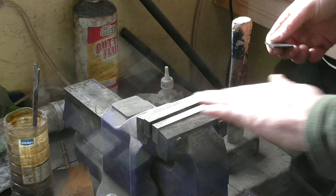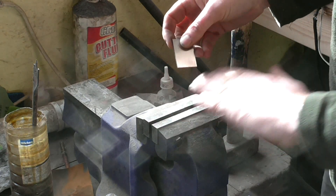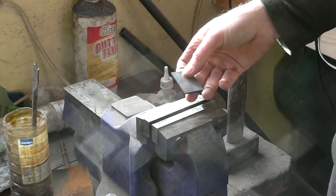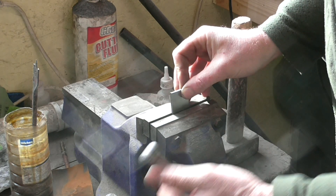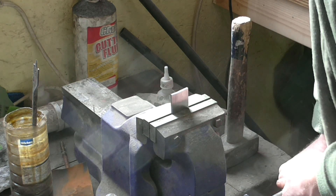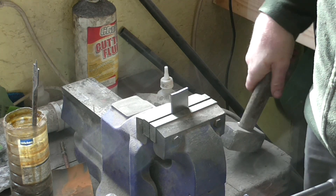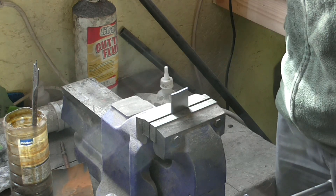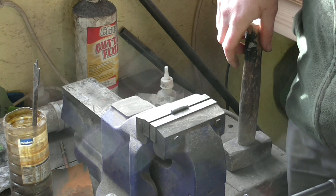Something else you can do with the test piece: this is what I do after every heat treat, because it's only a piece of scrap steel I have left over anyway. Stick it in the vise, clamp it nice and firm — you should wear safety glasses — and then it snaps just like that.